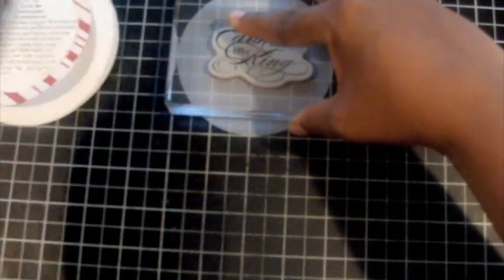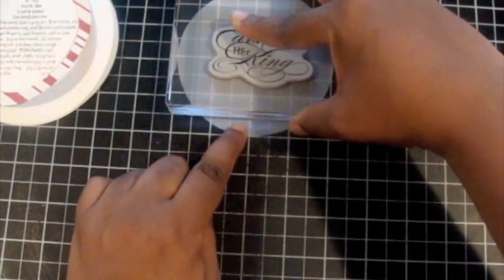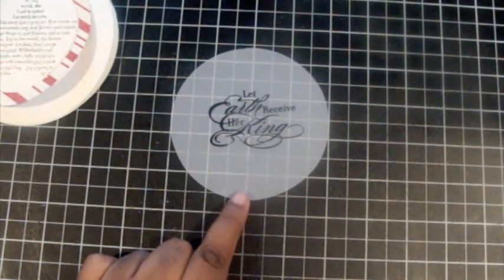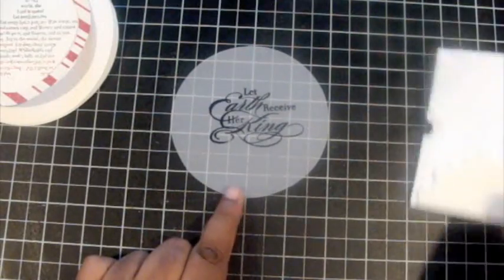I stamp straight down. You want to use Stazon ink, especially if you use the window sheets, which I think would turn out even better. But I love it either way. Look at that font — is that not beautiful, the font for the word 'king'? It's just so ornamental.